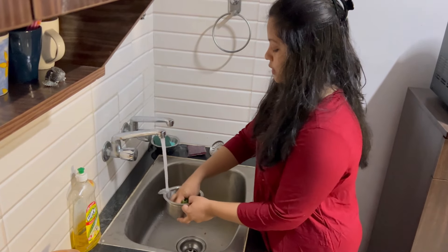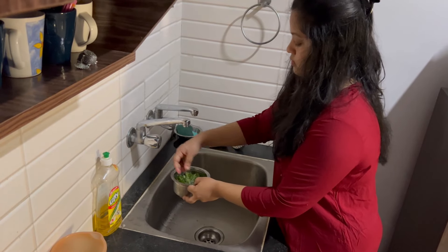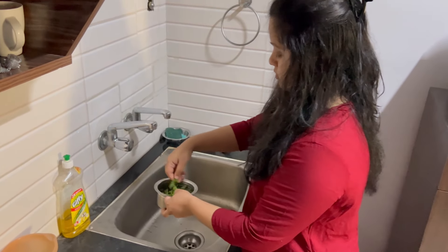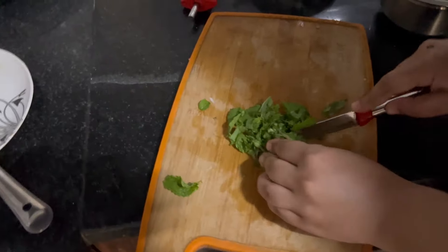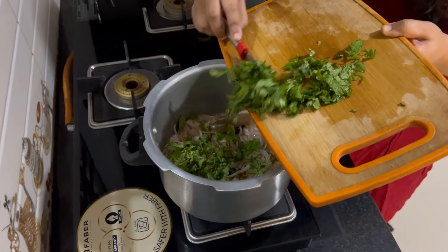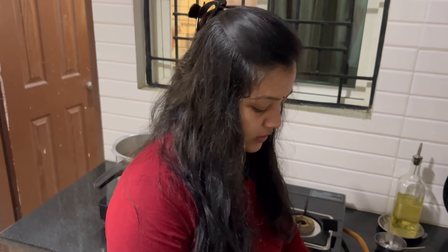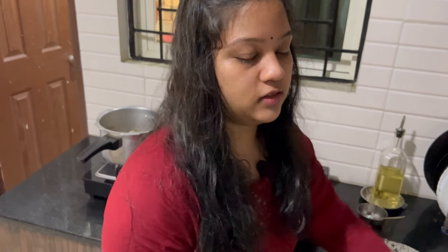I like to eat it all over the world, so I don't want to eat it all over the world. Let's put the pudding. I will make some slices. I don't like the potatoes of the carrot, I will make the potatoes of the carrot.